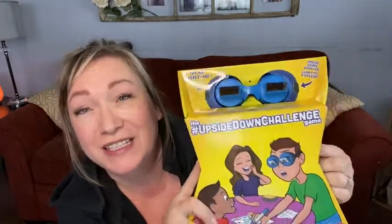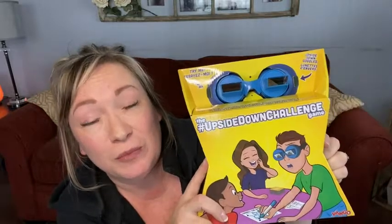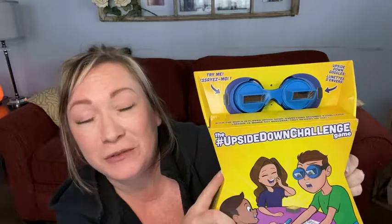Hi there, Melody from WTI. When the whole world is upside down, you've got a challenge, and that's what this game is about. This is the upside down challenge game where you put on a pair of goggles and your world is messed up. This is lots of fun for the family, indoors or outdoors, two to six players — it's just a really fun game for everybody. Let me show you all about it.